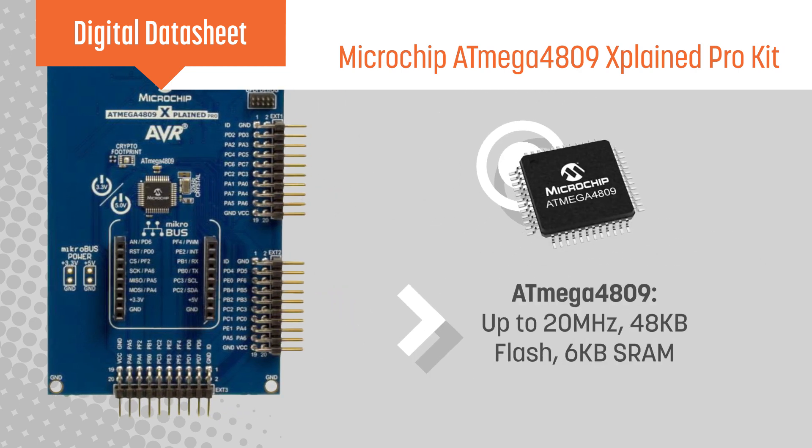The ATmega4809 MCU features a high-performance, low-power 8-bit AVR core running at up to 20MHz, with 48KB of flash and 6KB of SRAM.